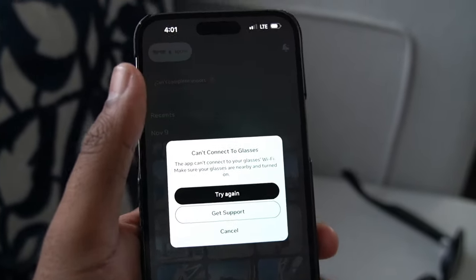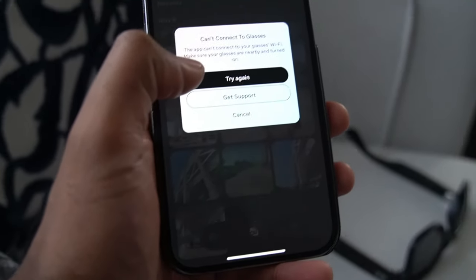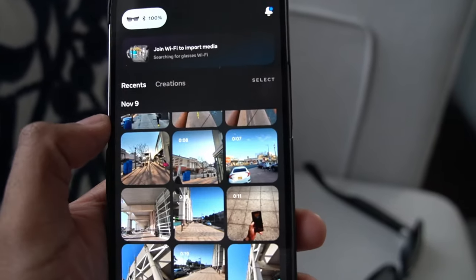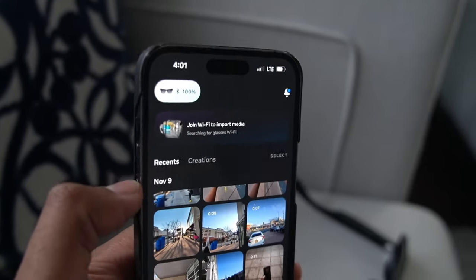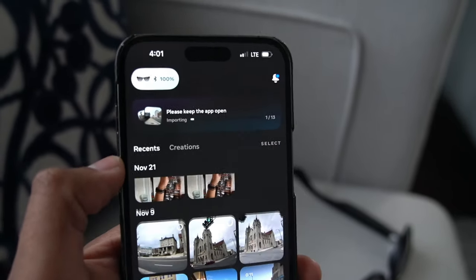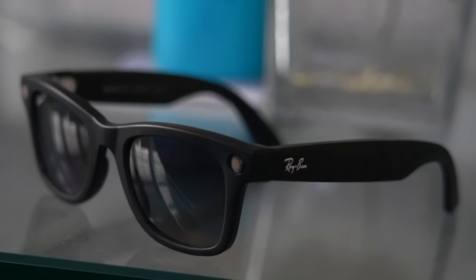However, you cannot view them immediately. You'll need to first sync them from the device in order to view photos or play videos. When importing, it will connect to a local Wi-Fi connection that is created by the glasses so that it can quickly transfer data. The glasses do have to be opened up — they can't be folded — in order for it to work, which is quite unfortunate.